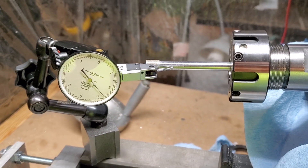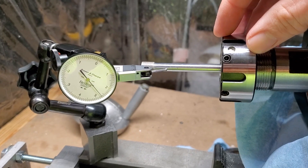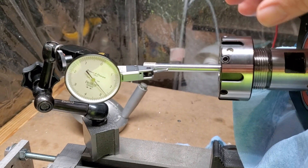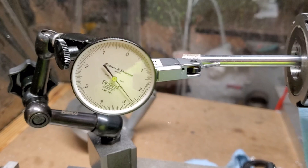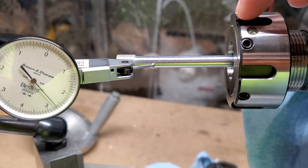I want to do a quick video on how to use the adjustable ER nuts, because I do have a short video but it's actually old and kind of terrible, so we'll do one and we'll simplify it. Here's how it works — I'll just give you an example. This is a carbide grinding point, and this is an ER25 adjustable nut.